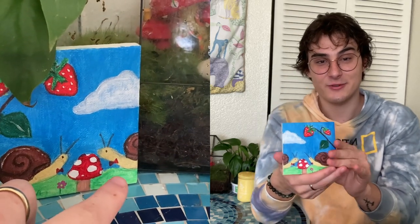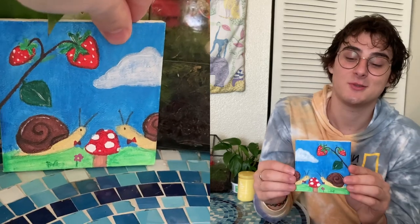First I wanted to show you guys this painting that my boyfriend's little cousin painted for us and for the snails. I think it's so cute — it has both the snails in it. I thought that was really sweet.